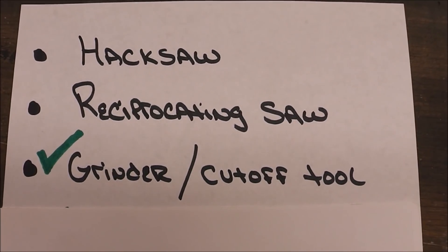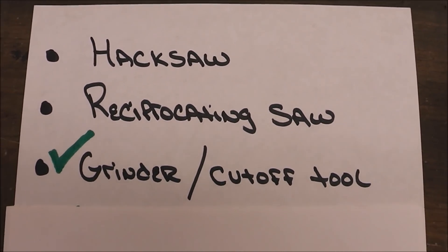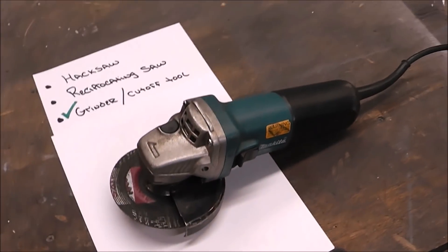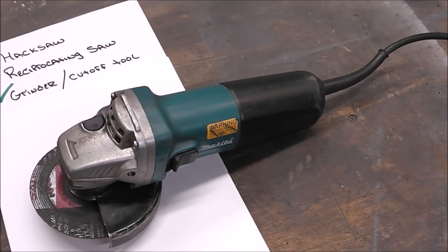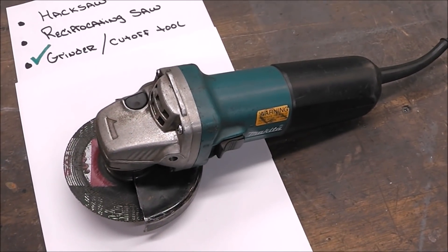The grinder cutoff tool. I've given this a green check mark and I consider this a must-have for any metal worker. If you're looking to get into metal working you're going to need to have a tool that can grind and cut. This is a multiple-use tool. If you want to know any of the specifics of the tools that I'm using I will leave a link down in the description below.